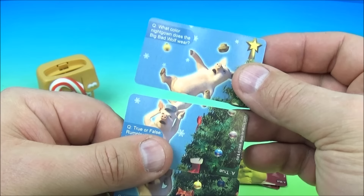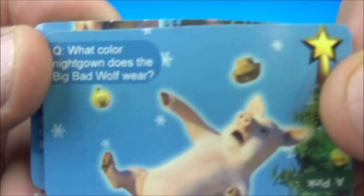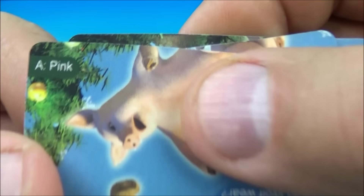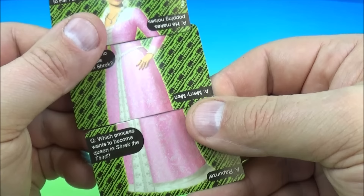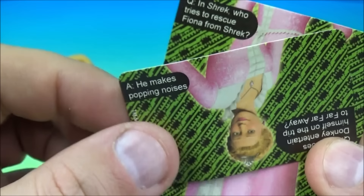And there you go, you have the three little pigs. One of the questions is: What color nightgown does the big bad wolf wear? The answer is pink. And on the other side, who is that? Here's the question: How does Donkey entertain himself on the trip to Far Far Away? The answer — he makes popping noises.